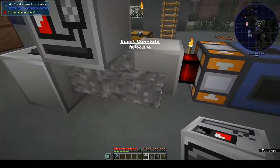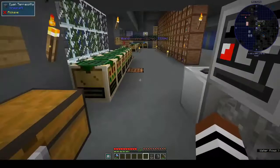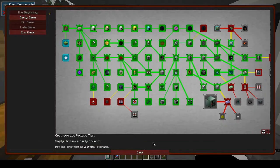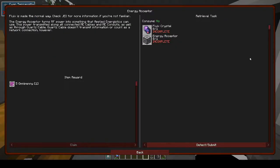I wish you got something other than OmniPennies. The autoclave is there — you put in dust and you get... So it says certis quartz seeds are made in the autoclave. That opened up something — what's this? Energy acceptor. Fluix is made the normal way — just check JEI for more information. The energy acceptor turns RF power into something that Applied Energistics can use, transmitted along all ME cables, ME conduits, and quartz cable.